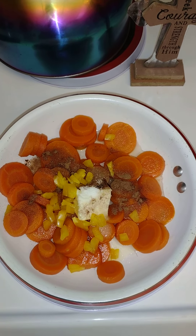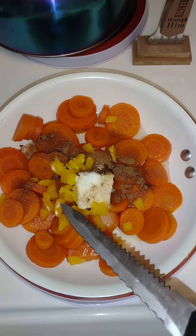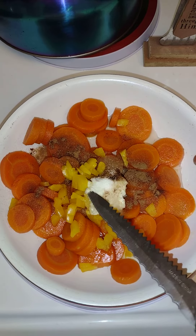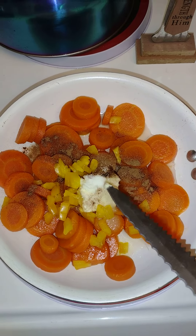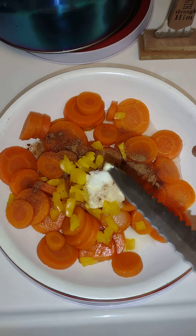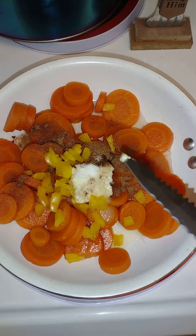God bless you, thank you for tuning in to Black Man's Kitchen. You can see I have the carrots — I put the bell pepper in there, there's butter and cinnamon, and a tablespoon of sugar. I'll caramelize them up and turn them into candy yam carrots.